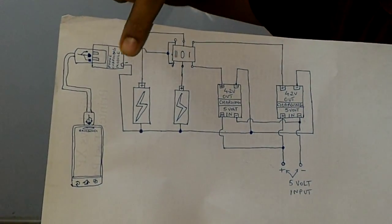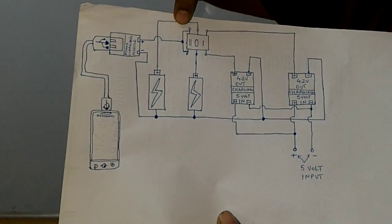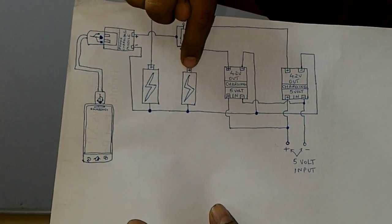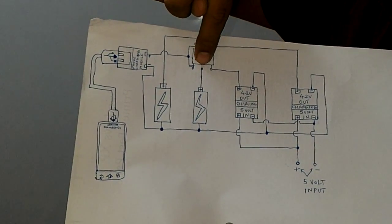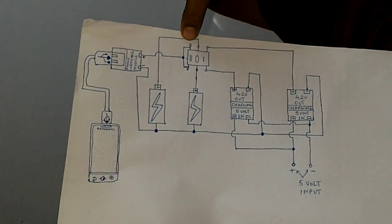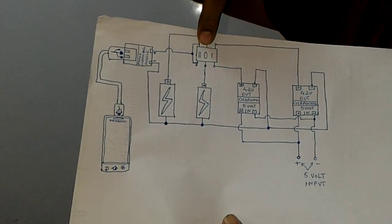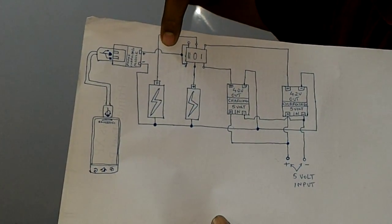When you want to charge your phone on these cells, you have to flick the switch to the other position. I have done an interesting setup here — I want these two cells to be in parallel when charging the phone. So I have connected the positive of this cell to one center pole of the DPDT and the other cell's positive to the other center pole of the DPDT. When I flick the switch to the other side, I have shorted the other poles with each other, so this cell and this cell get connected together in parallel.